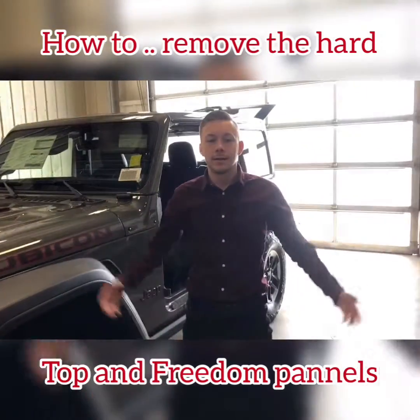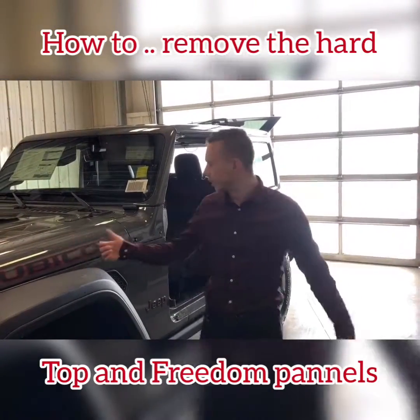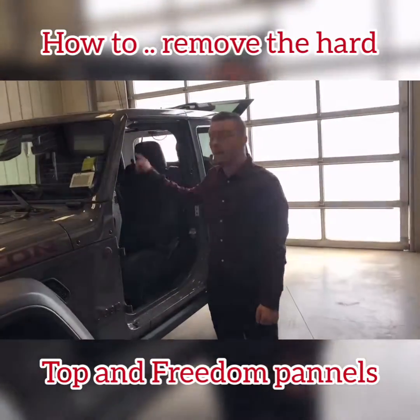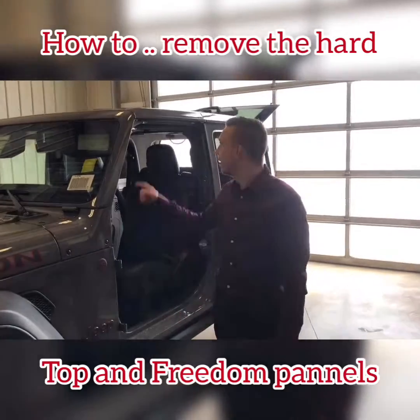Hello Facebook family! As you've probably seen, Jake showed you how to take off the doors on this exact Jeep. Thanks for that Jake, it was a good video. What's even easier than that, Jake, is the hard top and freedom tops.